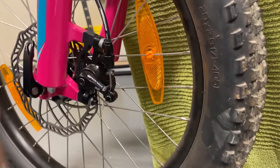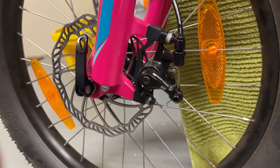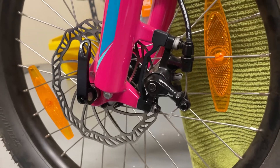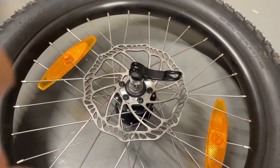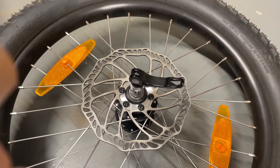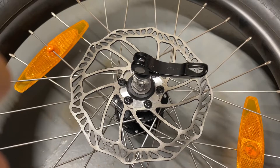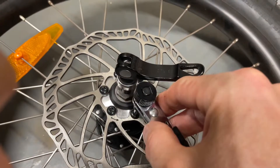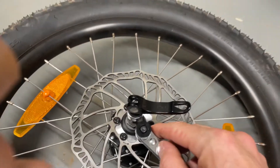I've left those bolts slightly loose just because I want to make sure the caliper is centred on the disc once we install the new disc. I'm now going to remove the wheel. With the wheel off, I've discovered they've inconveniently used T25 Torx bits, but fortunately I have a tool to remove those. So I'm now going to remove those six bolts.